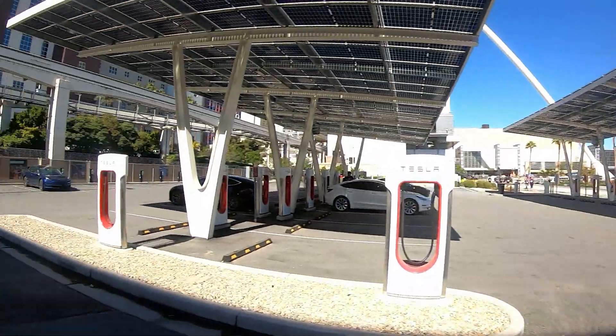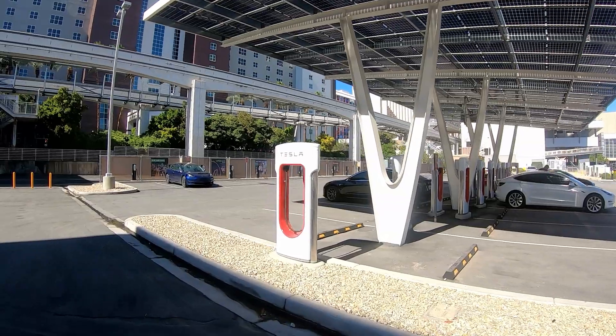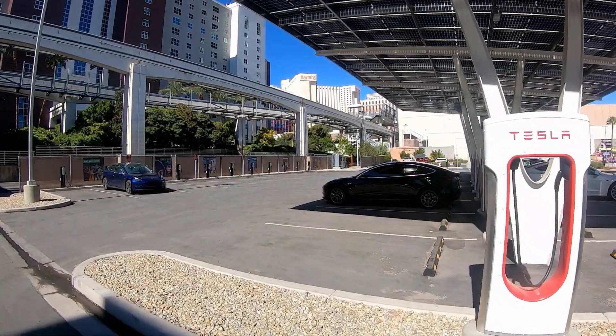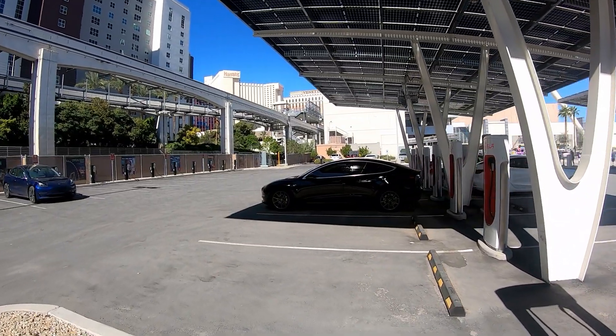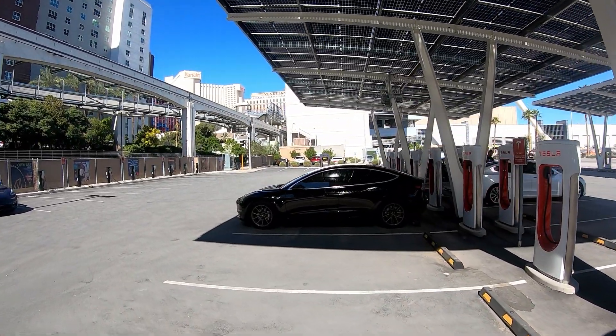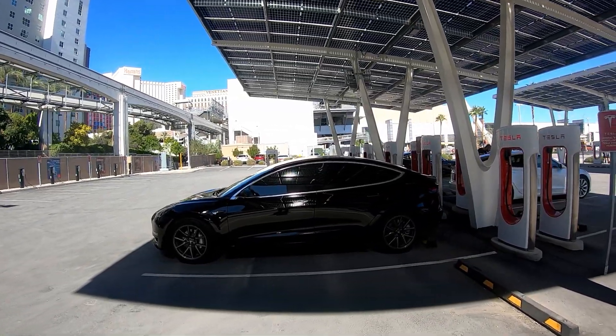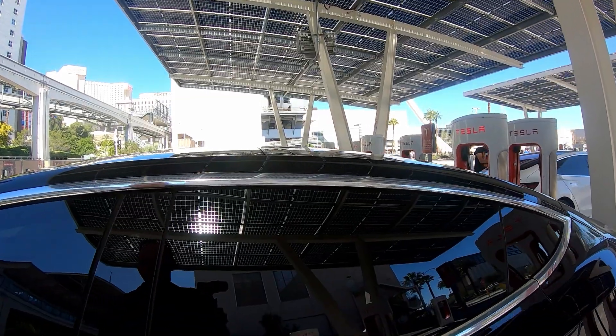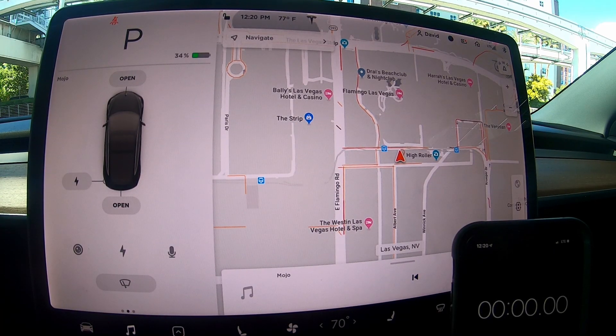A little bit about this real world test: for the last three months I've had free supercharger miles, so I've literally been using the supercharger 100% exclusively. Today will be our real world test — hang on for the ride and we'll see you on the other side.